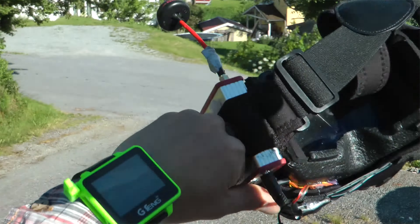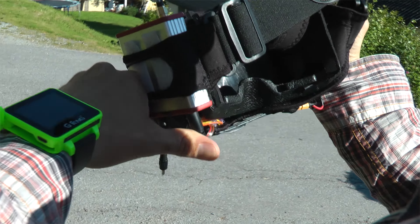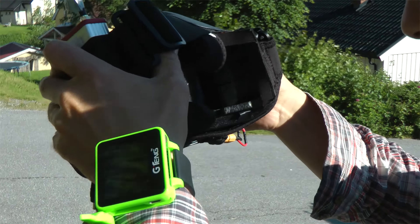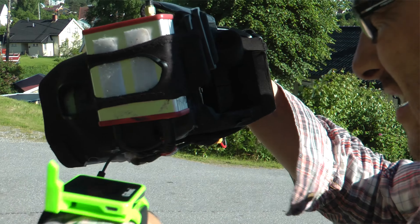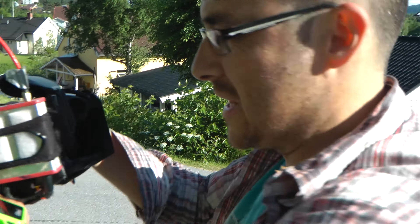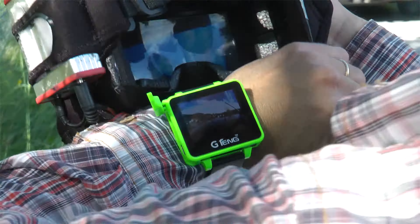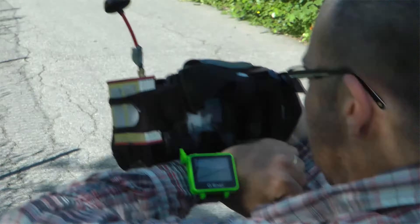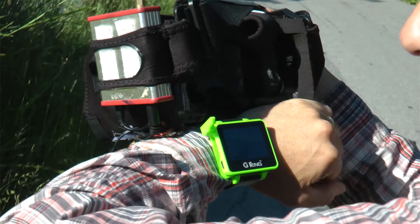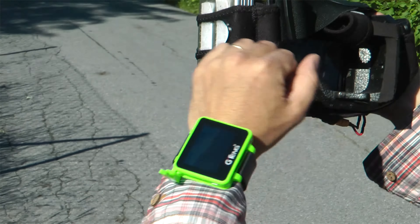I lost a signal. On what? On the goggles. I still have a signal on the G-Tank. It's perhaps just a whip antenna, while the quadcopter and the Immersion receiver both have a circular polarized antenna.